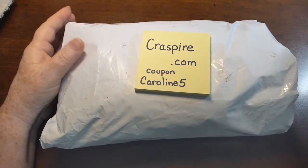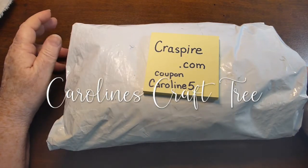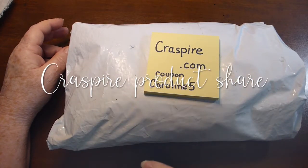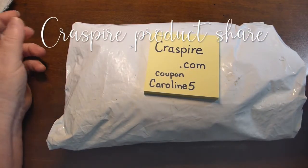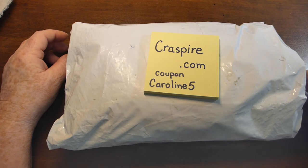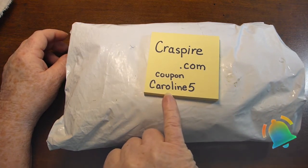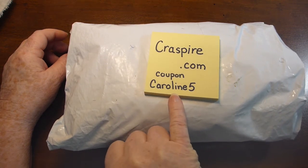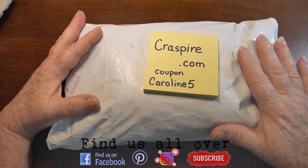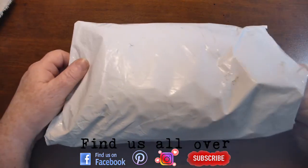Hello everyone and welcome to Caroline's Craft Tree. Today I just wanted to share with you a package I got from Craspire.com. They sent me some items to try out and I'm going to do a couple of tutorials with them. They also gave me a coupon to give to you guys — it is Caroline5 — and there'll be links below to the products and the website.